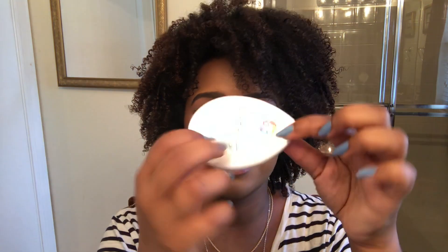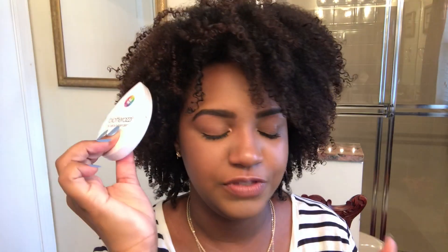My first real impression from just holding it — this container is really hard plastic, it's definitely durable. $20 okay, they actually made the thing well. It looks like good craftsmanship. I love how unique it is — the compact, the little egg shape, the mirror is really pretty. There's a hygienic separator in there too. We'll see if it actually does what it's supposed to do.